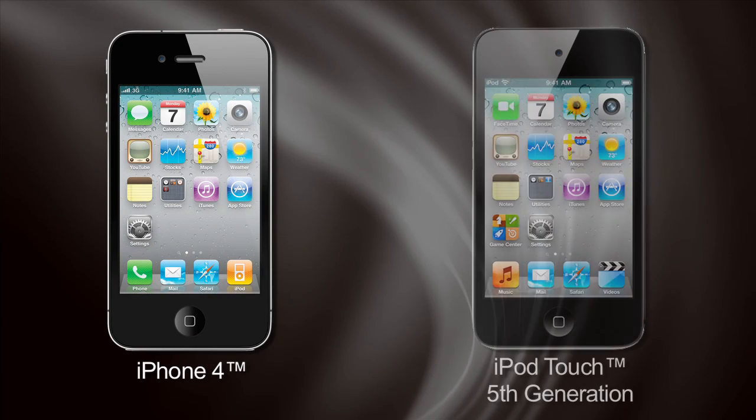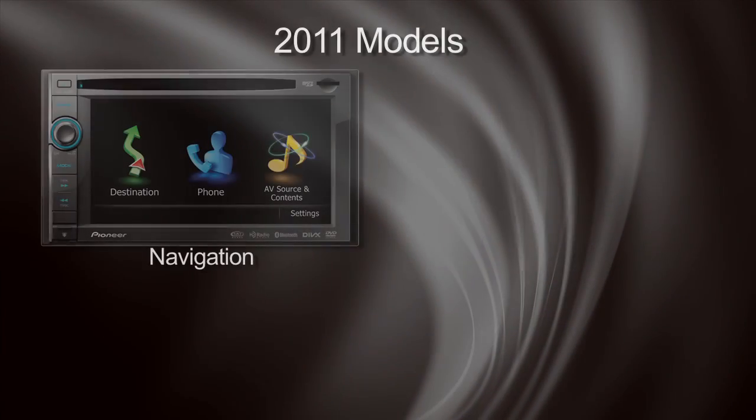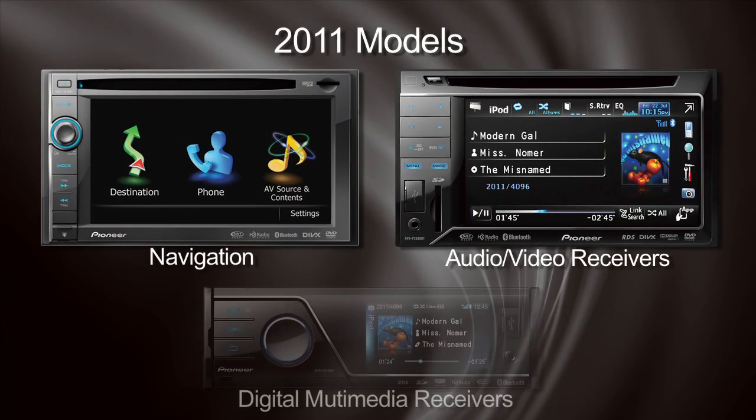Keep in mind that app mode is compatible with iPhone 4 and iPod touch fifth generation — that's the one with the front-facing camera. Pioneer's app mode is available on our entire lineup of navigation, AVH, and MVH products.